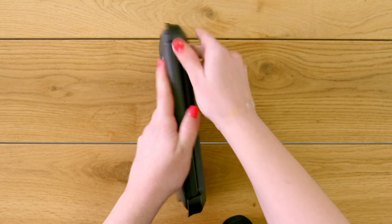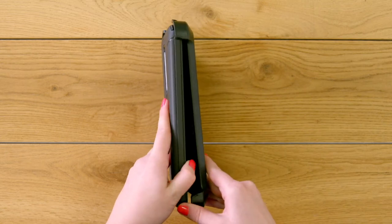Hi, I'm going to show you how to install the Defender Series on your Samsung Tab A 8 inch.